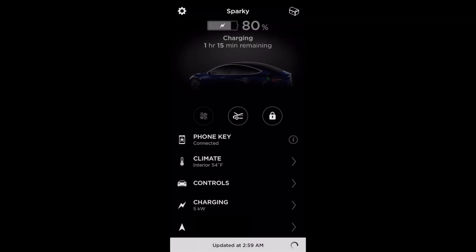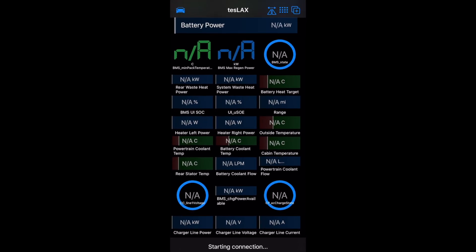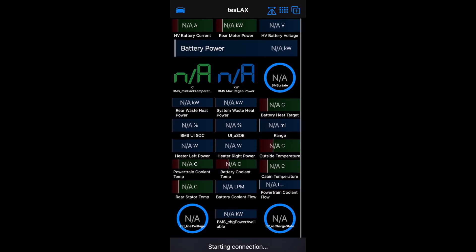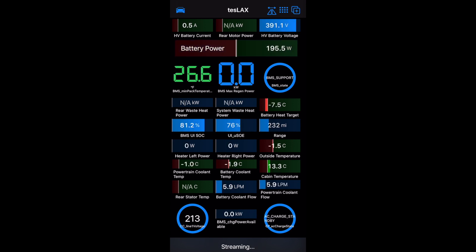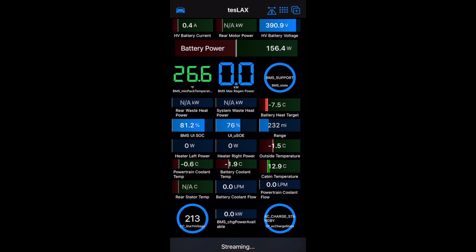I'm going to launch the Tesla app on my phone and that'll wake up the car from its slumber overnight. Then I'll switch over to TeslaX and connect to the Bluetooth in the car. The car wakes up and immediately we see the battery temperature at 26°F and the BMS mode is in support — not really drawing or adding to the battery because it just woke up and we're not charging yet.